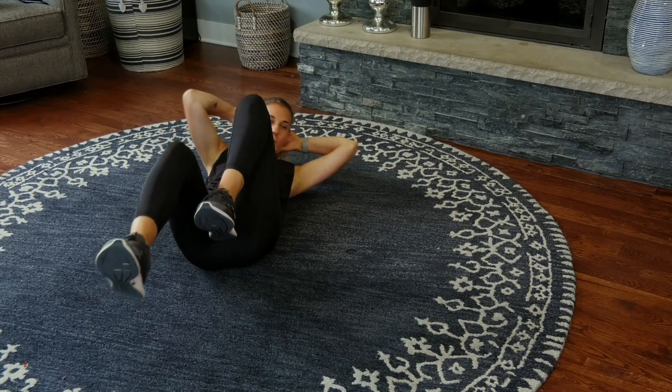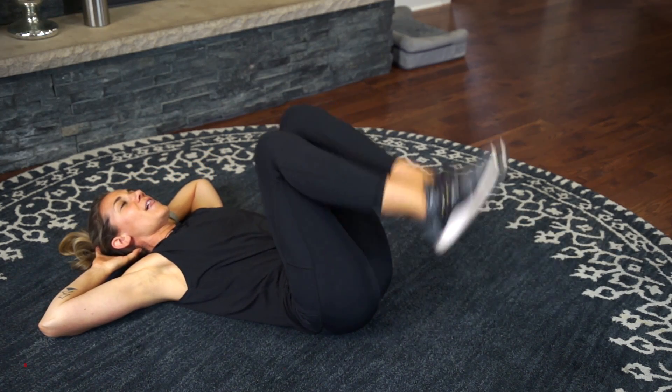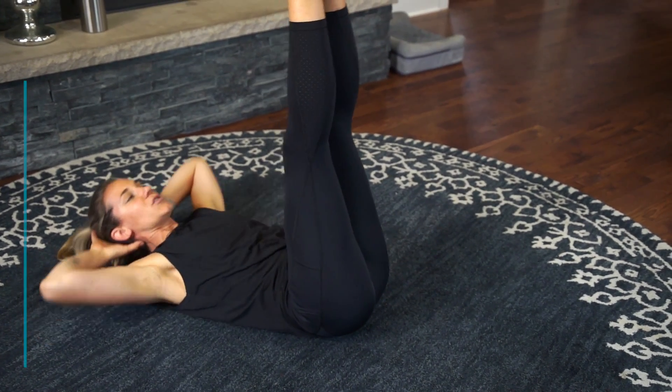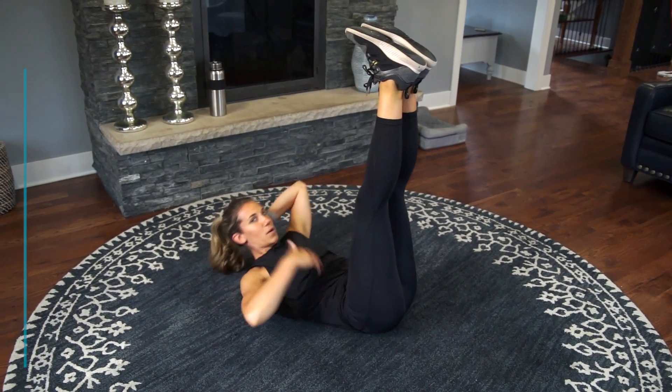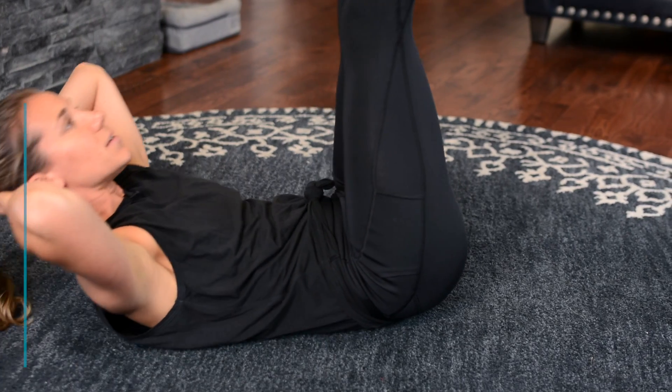All right, here we go — that next one. Lie all the way down on the ground, legs up, and let's go crunch it up and down, up and down. This is basic, working through the core and the low and upper abdominals.